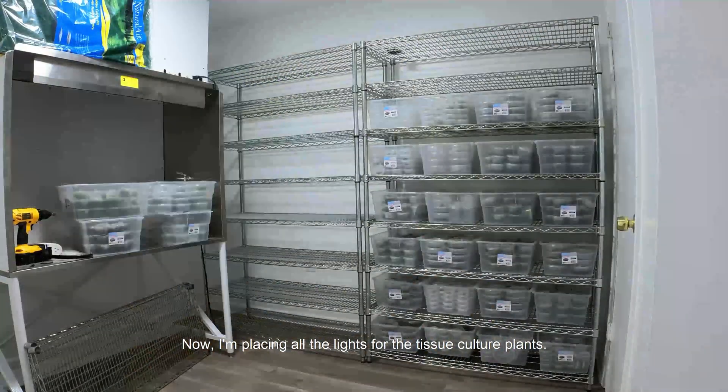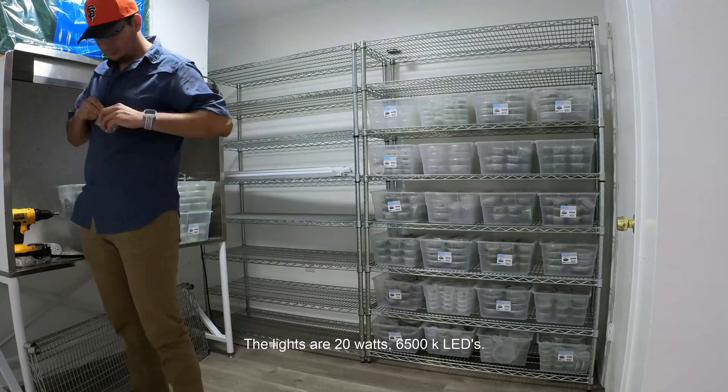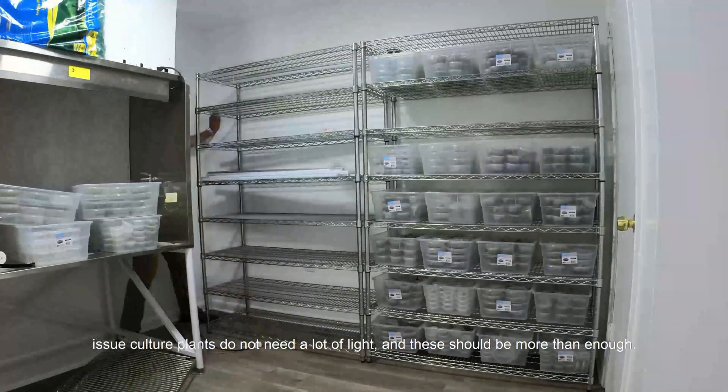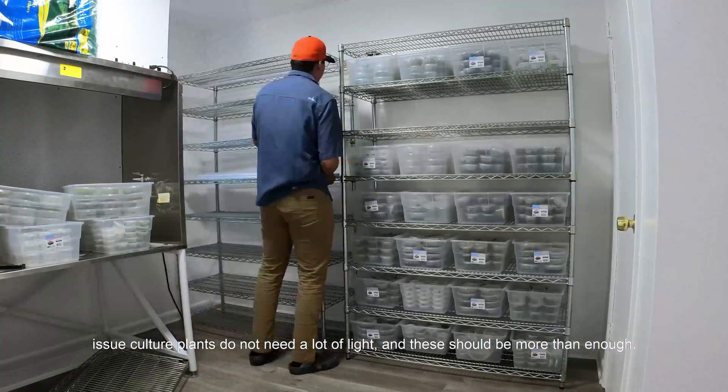Now I'm placing the lights for the tissue culture plants. The lights are 20W, 6500K LEDs. Tissue culture plants do not need a lot of light, and this should be more than enough.